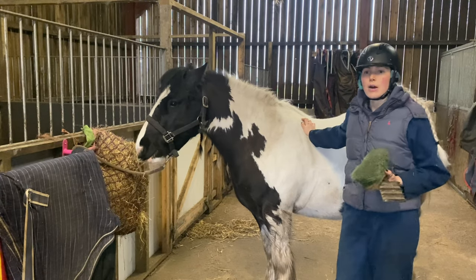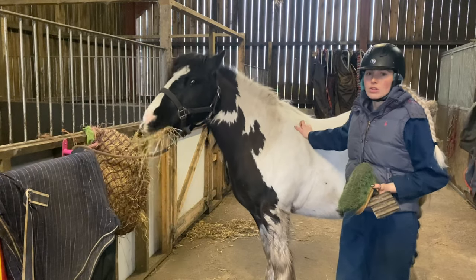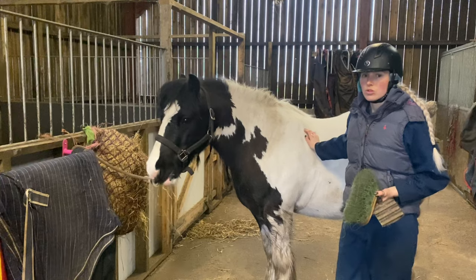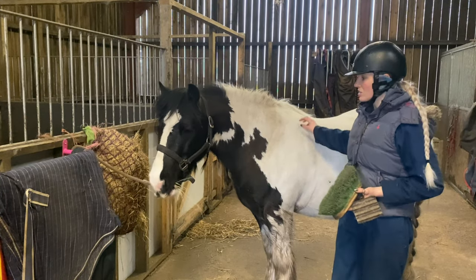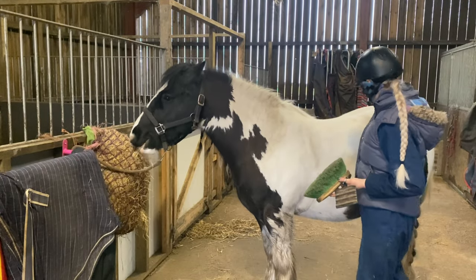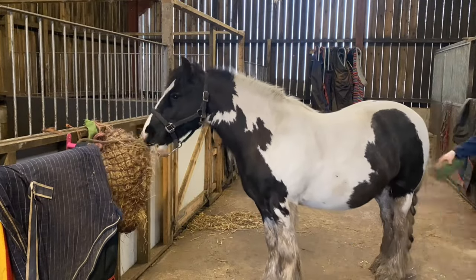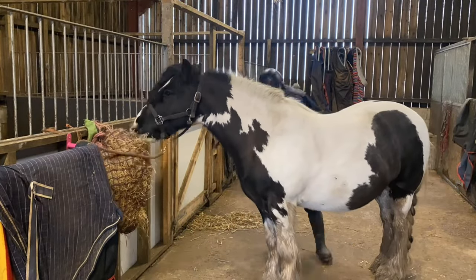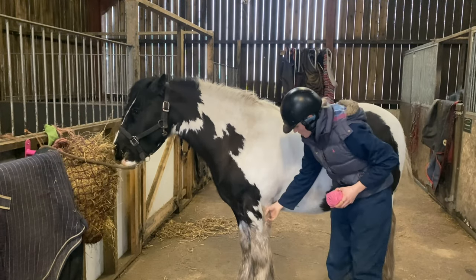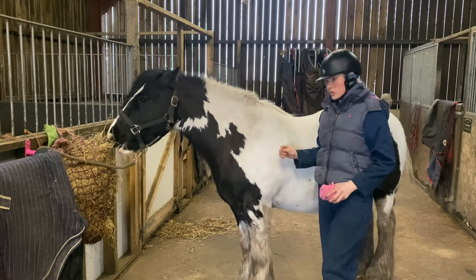I know it's warmed up now, but it's still very damp and it's going to take him hours to dry. We haven't got a solarium, so I'd rather just give him a good brush and get on with clipping. His legs are still a bit damp, which might be a problem, but we'll see how we go.